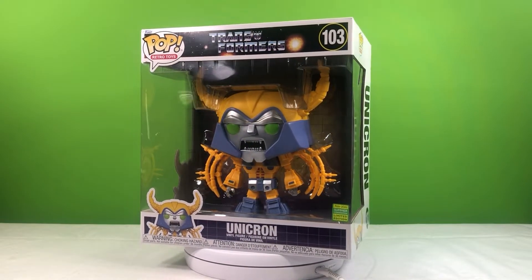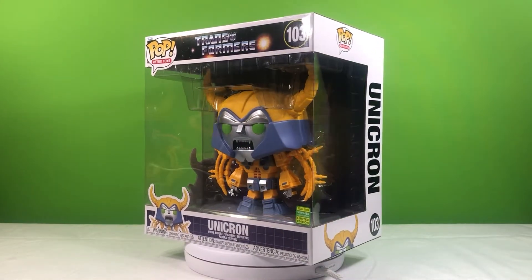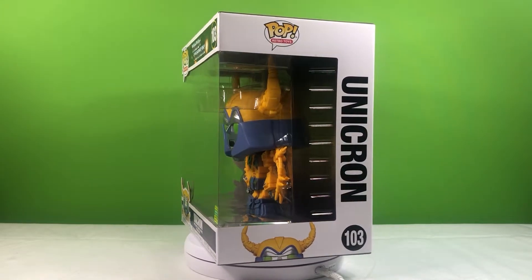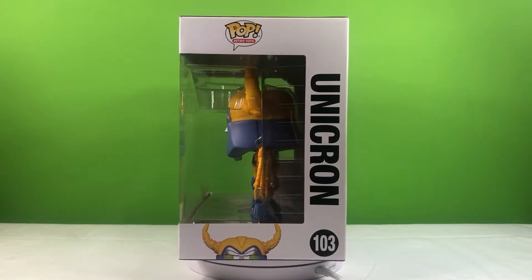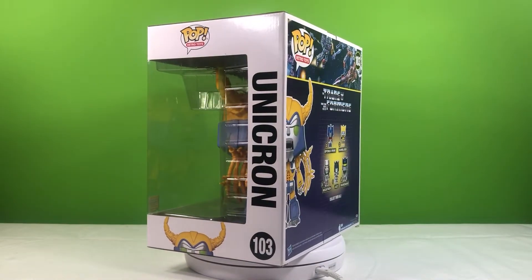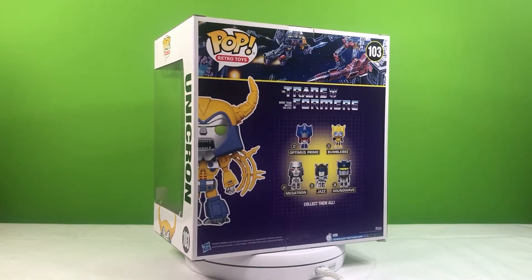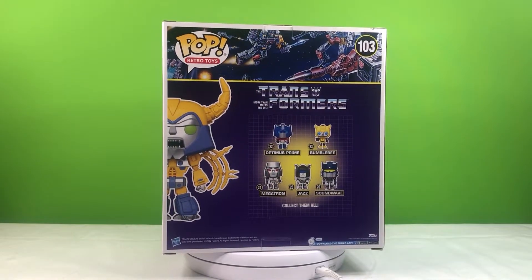We'll start off by taking a quick look at the box, because spoiler alert, this figure doesn't have an alternate mode since it's a Funko Pop. In terms of design, I think this box looks really good. I especially appreciate the Generation 1 style toy art that they featured on the top of the back side.